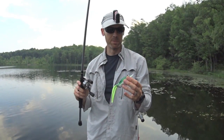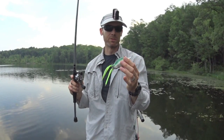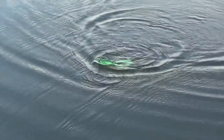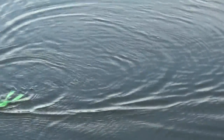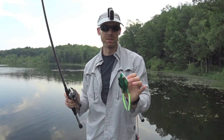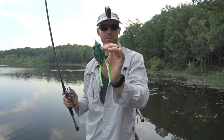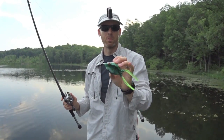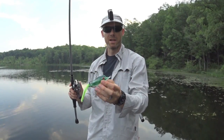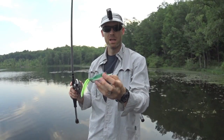This frog, after about a month or so of fishing it, walks the dog really well. You can kind of keep it in place, although because of the mass of the lure, I find I have to just barely tap the line. Anything more will usher it forward. The slightest tap will get it to pivot and it'll stay in one place pretty nicely. When chugging it along, it has a definitive kind of up-and-down motion.